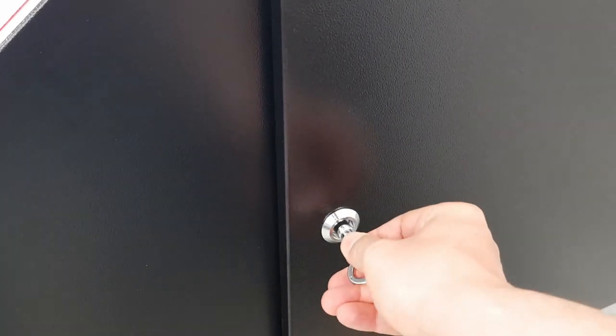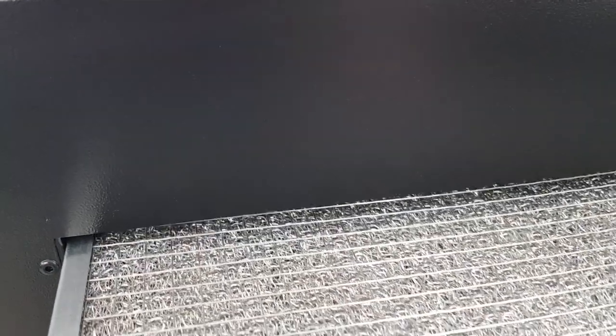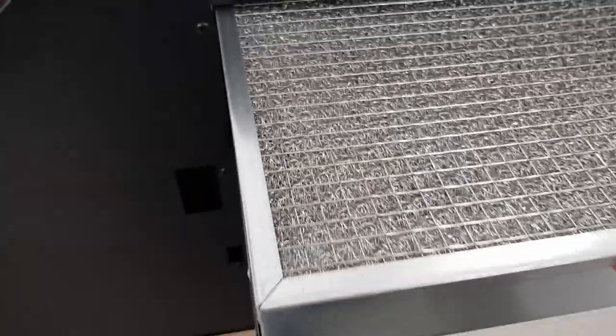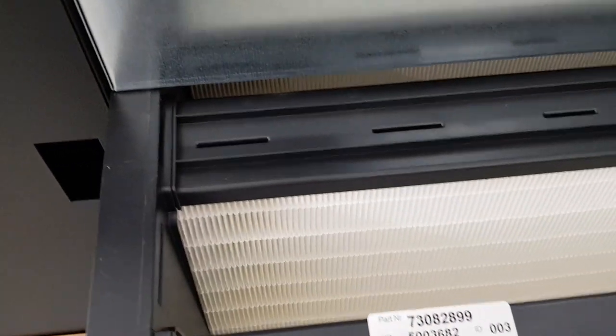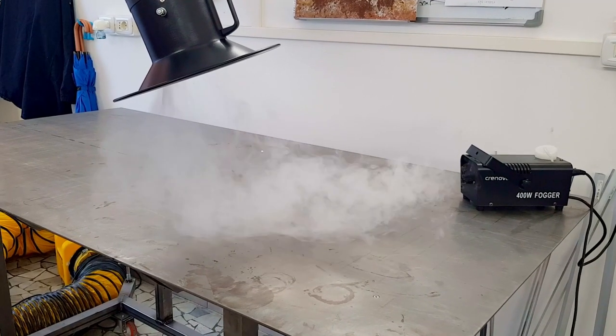The fume extractor has a three-filter system. At the beginning there is one with an aluminium mesh that blocks any hot particles. The second stage filters particles that are a little bit bigger. In the last stage you see the strongest filter, and together all three stages achieve a filtration efficiency of 99.5 percent.